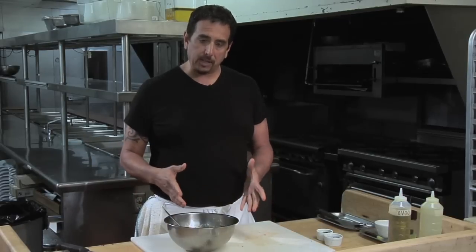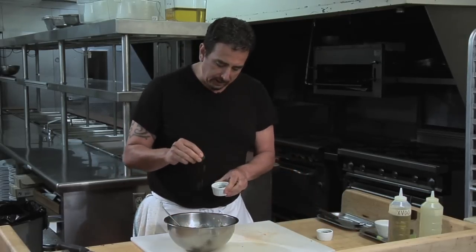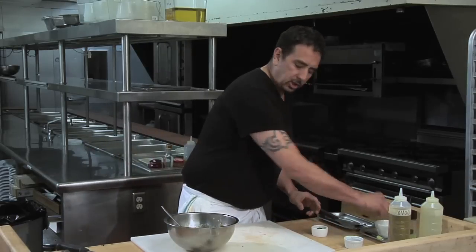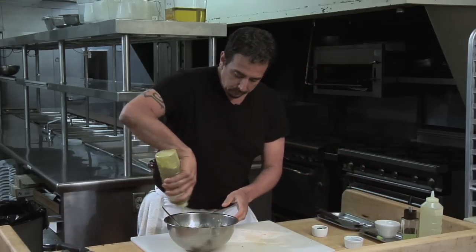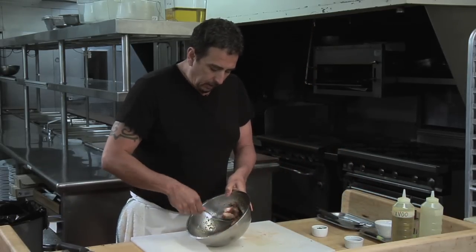So now we're going to mix our lobster medallions. I already have the lobster medallions in the bowl. I'm taking a pinch of parsley, a pinch of chive, just a touch of kosher salt, one turn of cracked pepper, and some extra virgin olive oil. Now we're going to get that all mixed together.